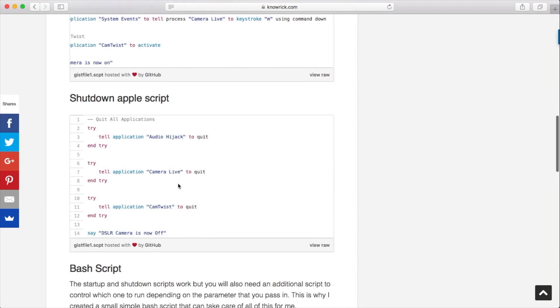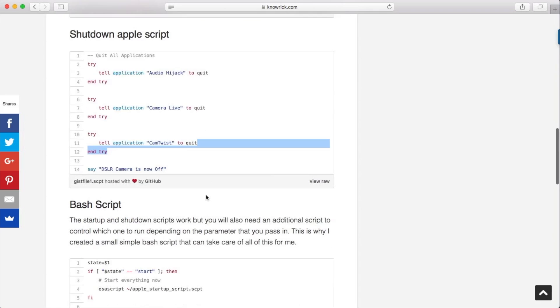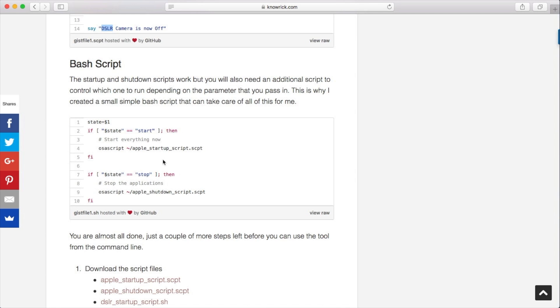Now the shutdown script is really simple — it just goes ahead and stops the program. Each one of them goes ahead and terminates. Then at the end, the program says 'DSLR camera is now off.' The next script we're actually going to need is going to be the bash script. The bash script is going to allow us to determine to run either one script or the other, depending on what parameter we pass into the command line. So if we say 'camera stop,' it's going to stop the camera. 'Camera start' is going to start the camera.